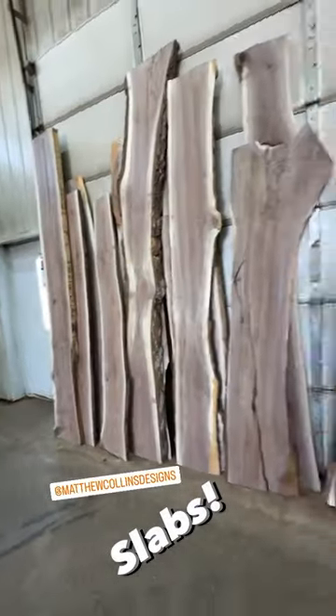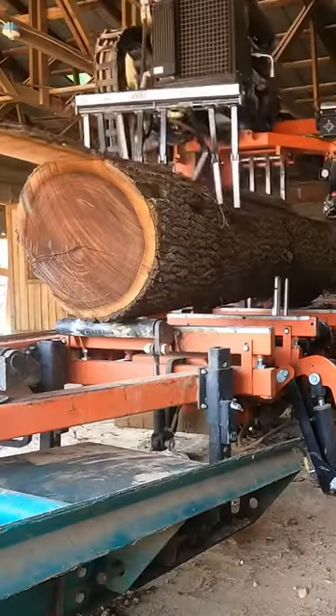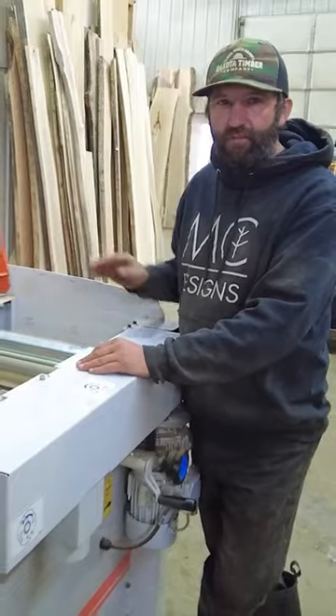If you missed the video where Matt gave us a tour of his logging business, his sawmill business, and his shop, definitely check that out. I'll leave you a link to that video.